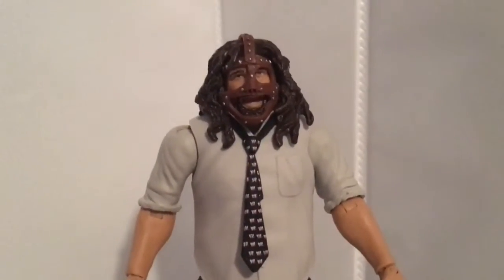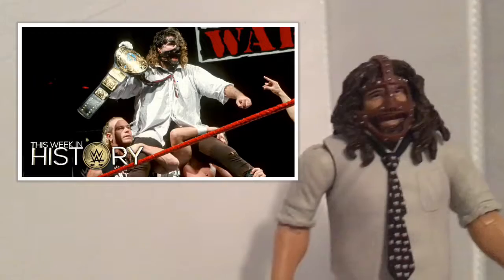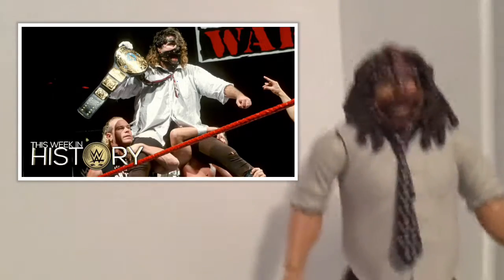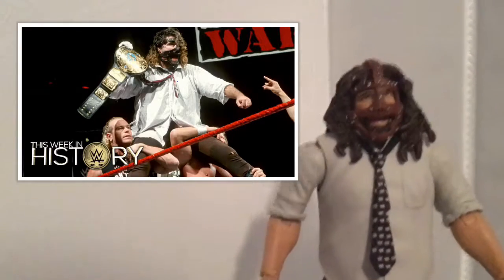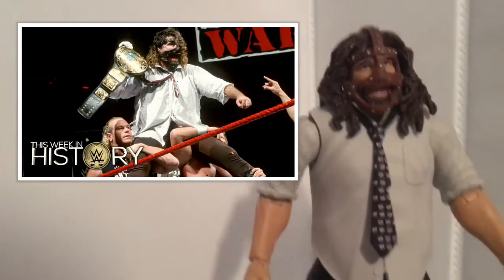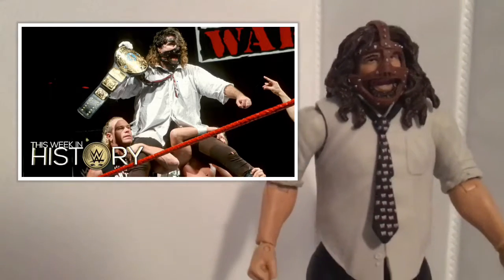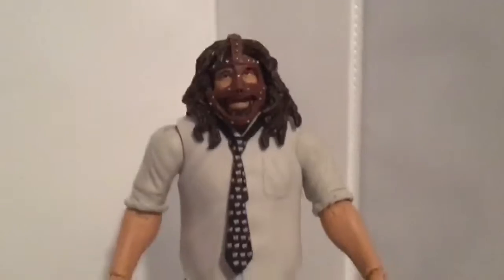This is a SummerSlam exclusive because of Mankind's first ever title win — he won it at SummerSlam. There's an image right here showing that moment. That's pretty much why it was a SummerSlam figure. Let's get into the head sculpt.